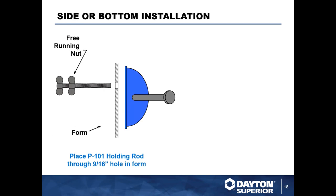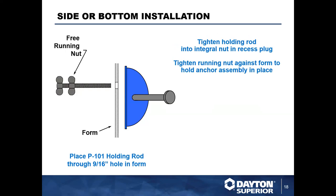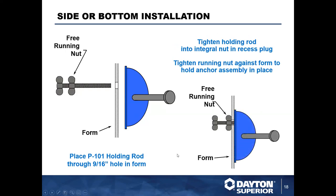Here are the details for installing this on formwork with a P101 holding rod. Whether you have a steel or wood form, if you have the ability to drill or form holes through it, you can run this holding rod through the form and thread it into the void former. Then you back the secondary nut and tighten it snug to the back of the form, securing the whole anchor assembly tight to the form so there's no movement in the void former or anchor as you're pouring concrete.